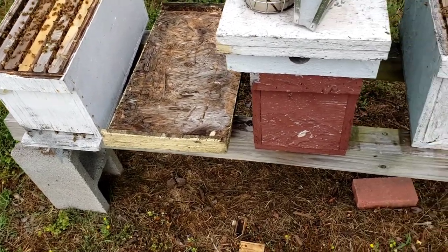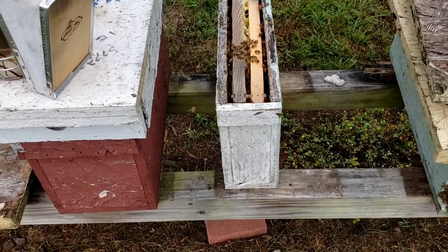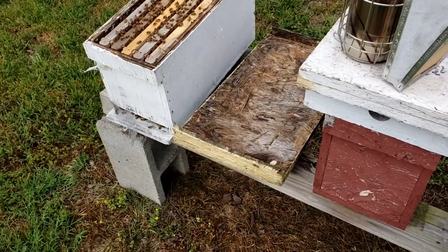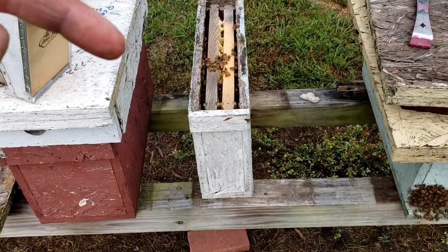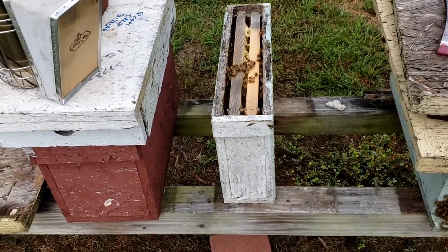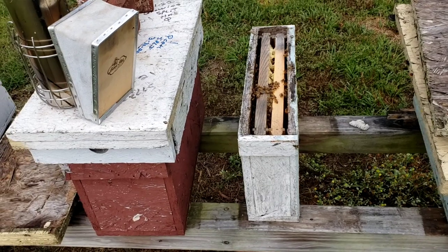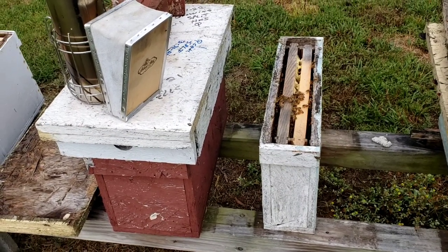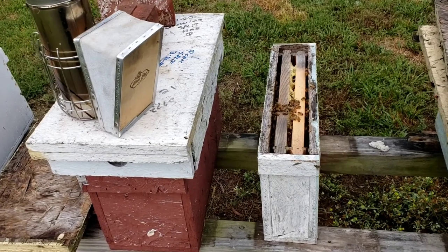If you want to run five honey producers, then run at least ten of these five-framers. And through the spring and summer, add some of these two-framers in to help you do splits and increase a little bit more, and it'll help replace what you've lost. That's the only way to beekeep these days — there's so much that can take your bees, but if you always have backup, you always have bees. Remember that.